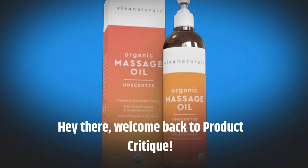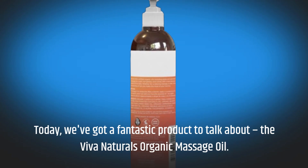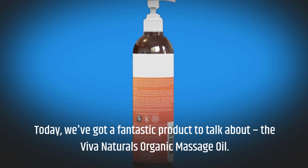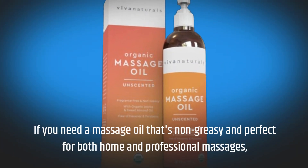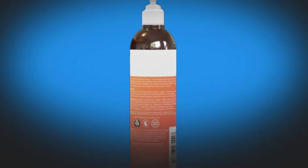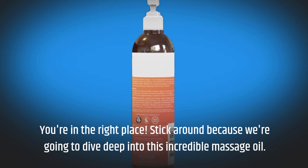Hey there, welcome back to Product Critique. Today, we've got a fantastic product to talk about: the Viva Naturals Organic Massage Oil. If you need a massage oil that's non-greasy and perfect for both home and professional massages, you're in the right place. Stick around because we're going to dive deep into this incredible massage oil.